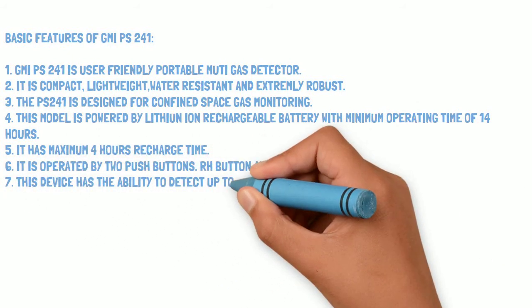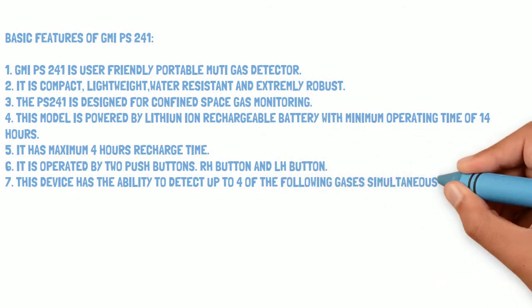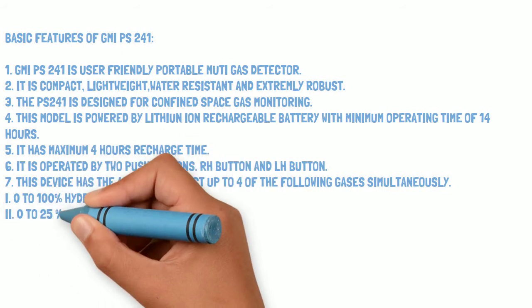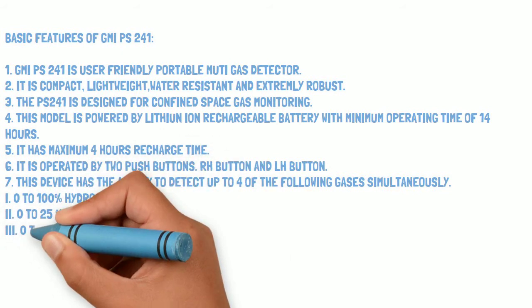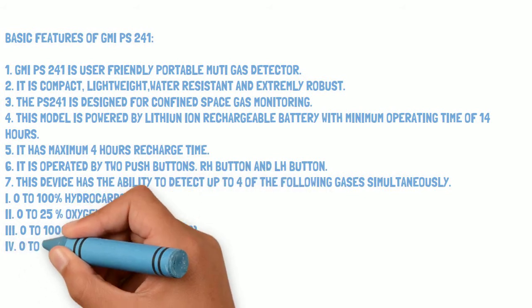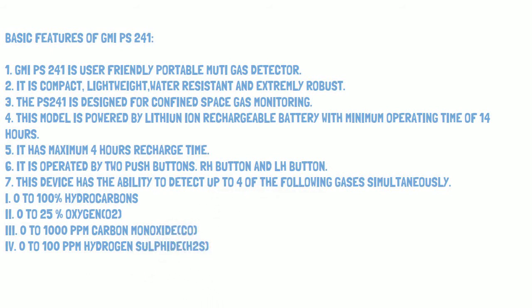This device has the ability to detect four gases simultaneously: first, 0 to 100% hydrocarbons; second, 0 to 25% oxygen; third, 0 to 1000 ppm carbon monoxide; and fourth, 0 to 100 ppm hydrogen sulfide.